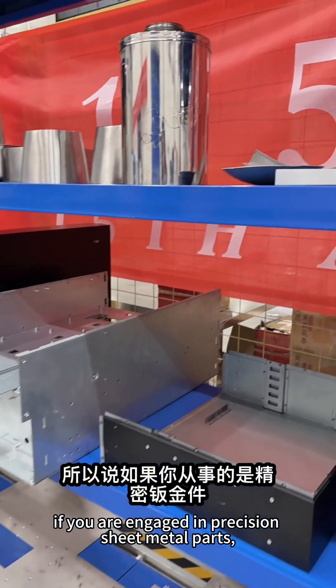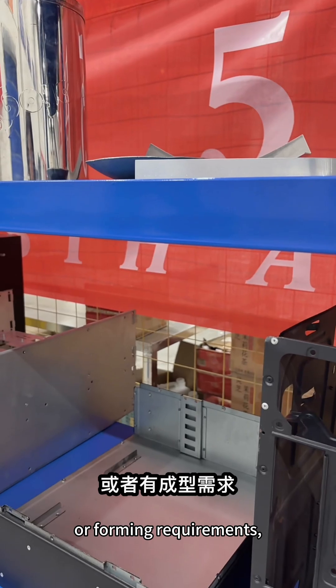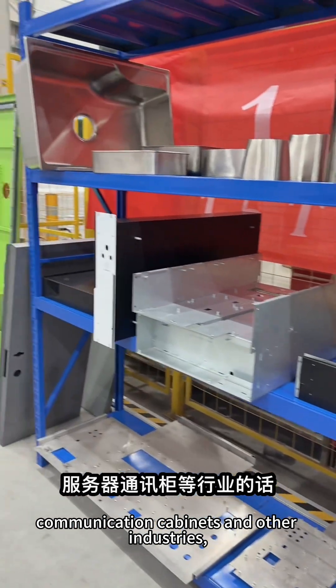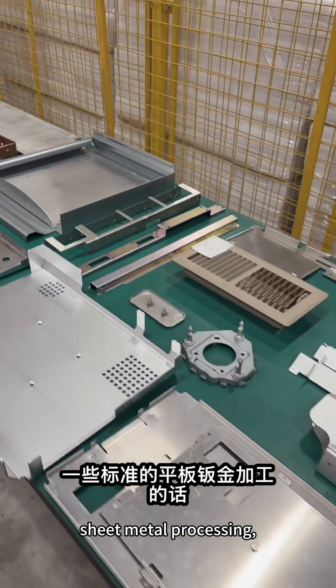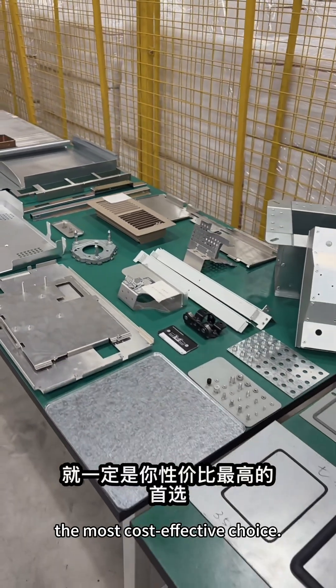Therefore, if you are engaged in precision sheet metal parts, medical equipment, forming requirements, or popular industries such as servers and communication cabinets, your first choice must be a punch press. If you just do some standard flat plate sheet metal processing, then a laser cutting machine is definitely the most cost-effective choice.